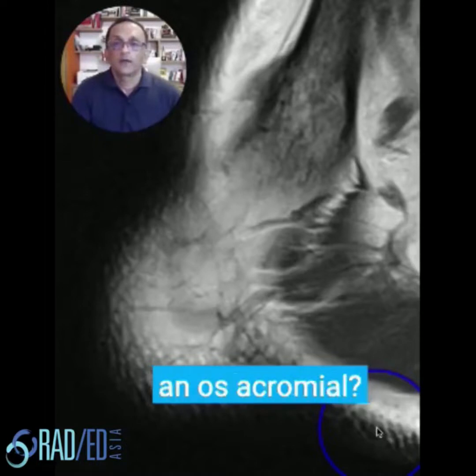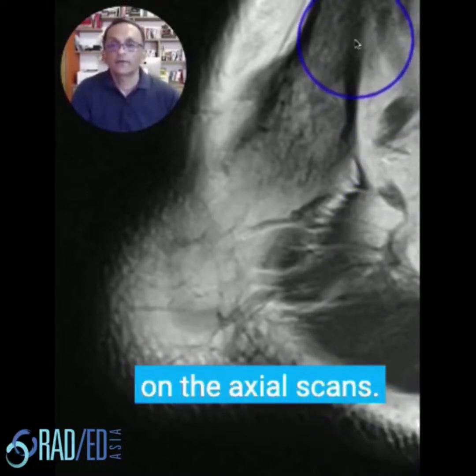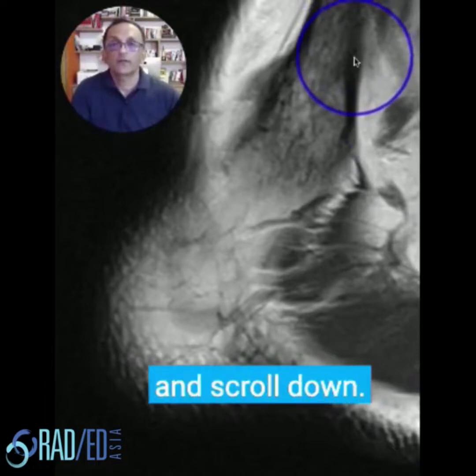How do you find an os acromiale? Well, the best way is on the axial scan. Start superiorly and scroll down.